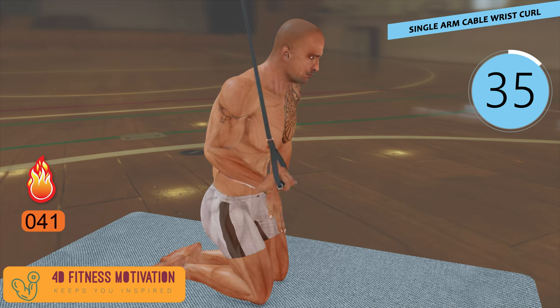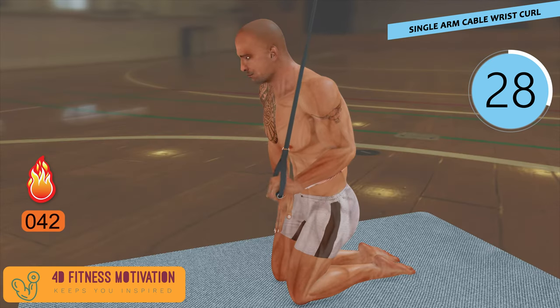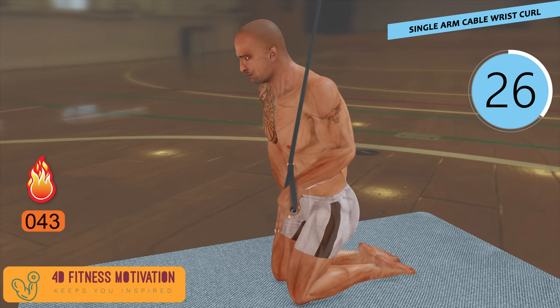Single arm cable wrist curl. The pulley should be set low in front of you as you face away from the cable machine. Take the handle in one hand and bend your elbow so the handle is in an overhand grip. Curl your wrist from here.